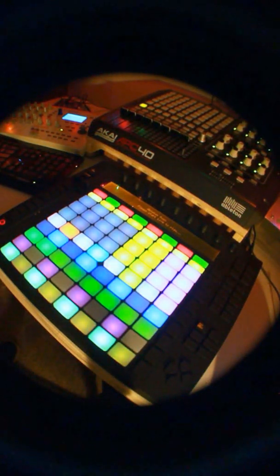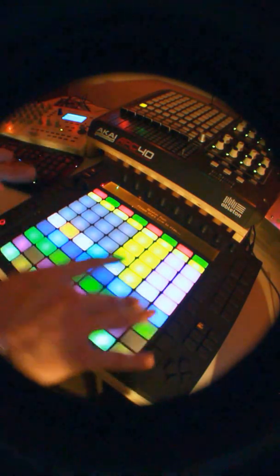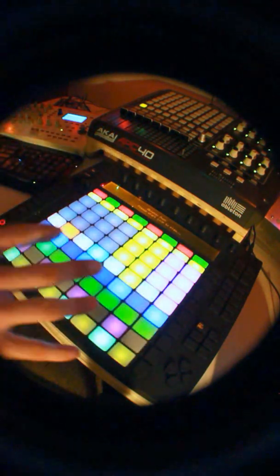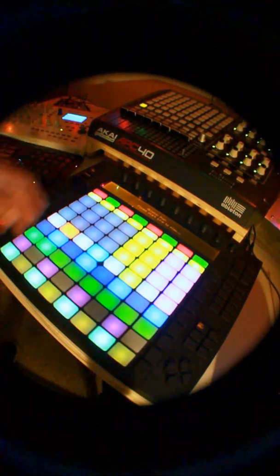Hey DJ Tech Tools, Mr. 415 here. I've been playing with this mapping for a while now, and I figured I'd kept it to myself long enough, so I'll upload it and let you all enjoy it. I've just been really loving the four-deck workflow that is provided for me.